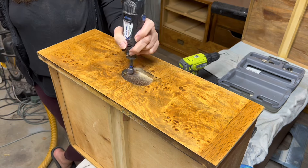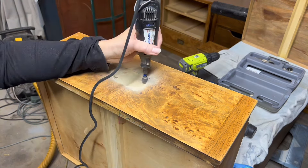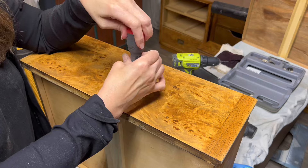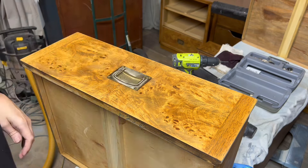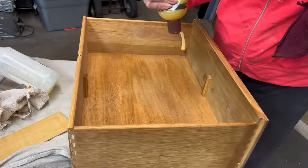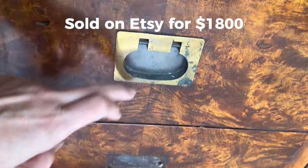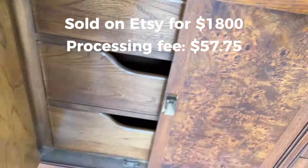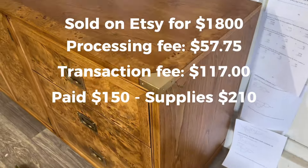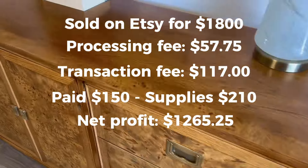This is where things got a little pricey. I had to order all new hardware for this piece, and I had to get creative to find something that would cover the recesses. Through Lee Valley, I found brand new hardware — I paid $150 for all the pulls that had to be replaced. Then I had to use my Dremel to carve out the space so it would fit. I replaced some of the drawer dividers and used some Feed-N-Wax to refresh the interior of the drawers. This one sold on Etsy for $1,800. My processing fee was $57.75, the transaction fee was $117, I paid $150 for it, $150 for the hardware, and had about $60 in supplies. So my net profit was $1,265.25.